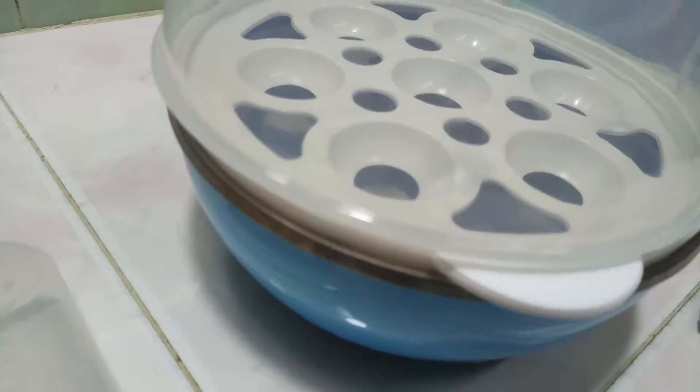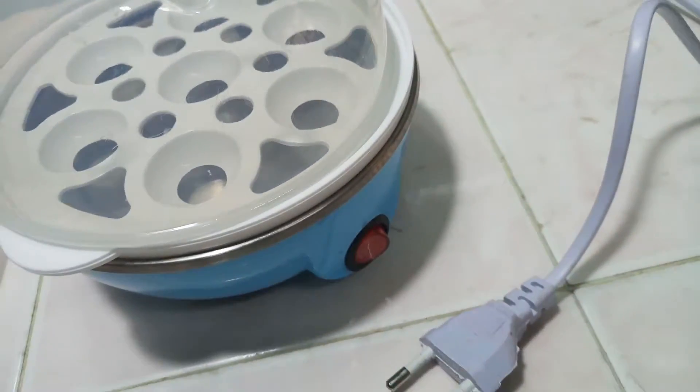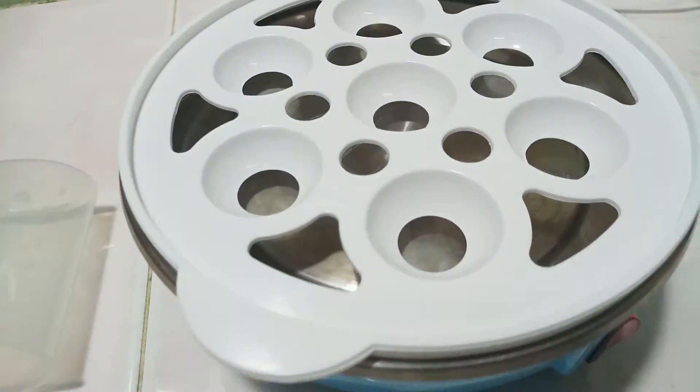Hey there, welcome to another episode of Hanging Out With Me In The Kitchen Space. In today's episode, let's start by reviewing this egg cooker before we can eat some egg curry in my next episode.